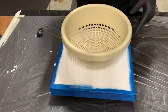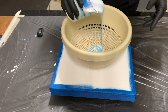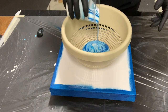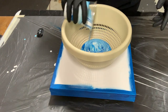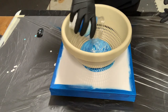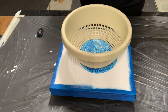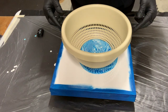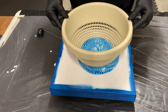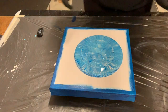Let's get the pour going. Some clumps went in there — maybe this strainer will catch it, right? Ooh, look at that. Super pretty.